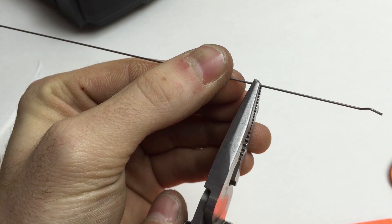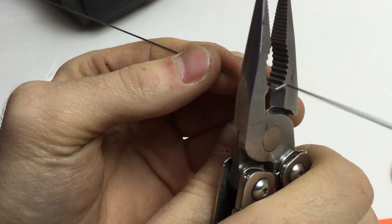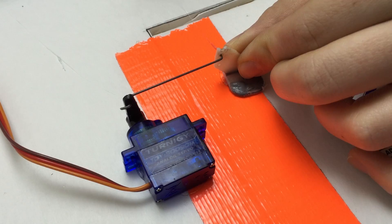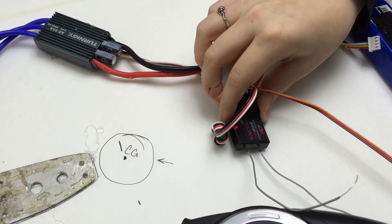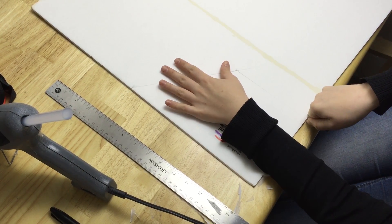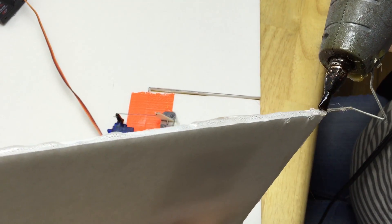We can bend and cut our own pushrods by making Z-bends like this. This is some music wire that Sam purchased in a variety pack. We glue the servos and control horns down in a place that looks good and tack the receiver up somewhere too. This thing now needs some sort of vertical fin behind the center of gravity to keep it tracking straight like a weather vane. Otherwise we won't have enough directional stability and it will just slip sideways and lose control.